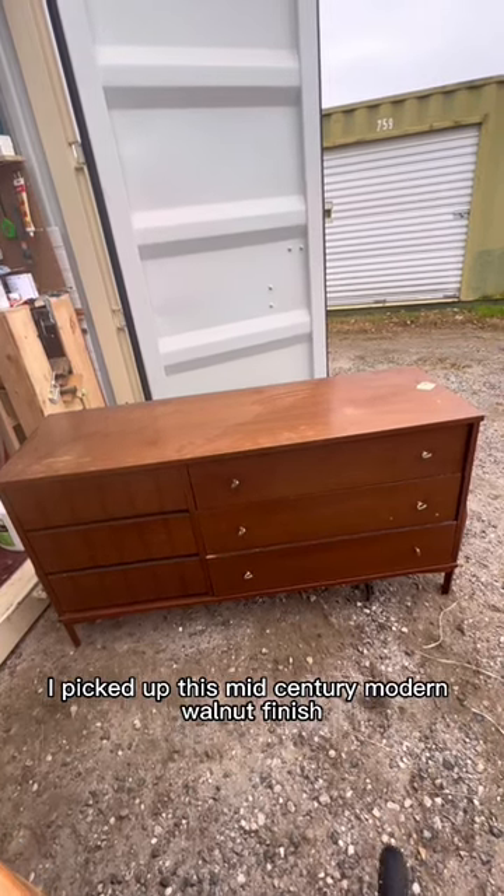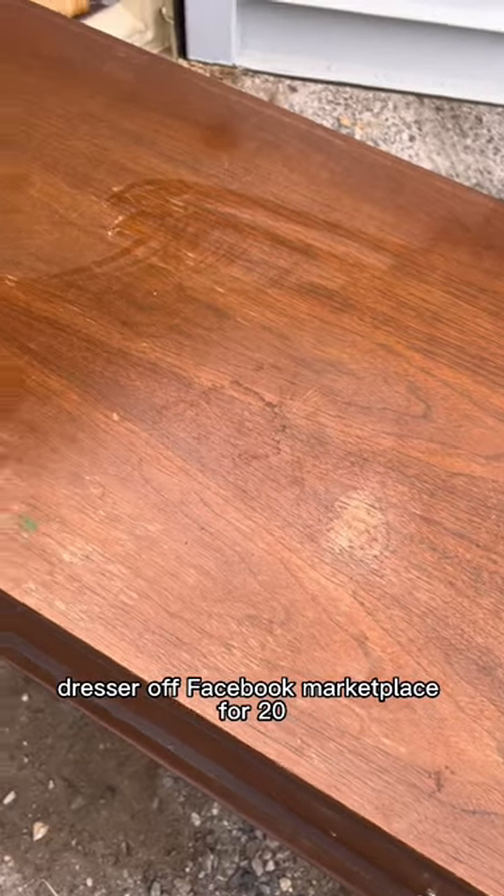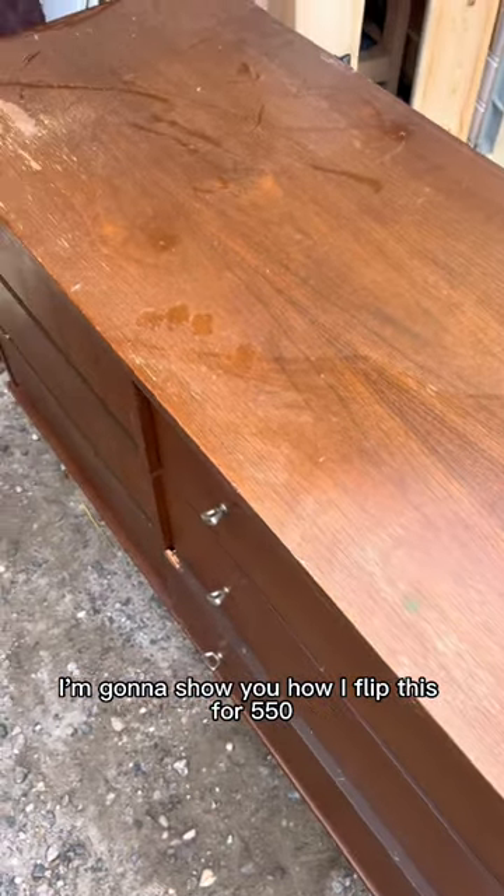I picked up this mid-century modern walnut finish dresser off Facebook Marketplace for $20. In the next minute, I'm going to show you how I flipped this for $550.